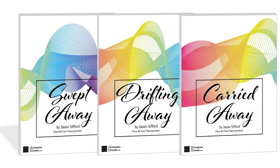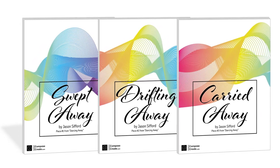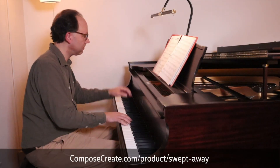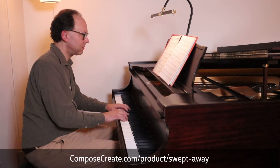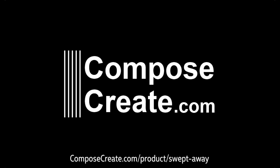You can get Swept Away in any of the Dancing Away series as an immediate download from composecreate.com.